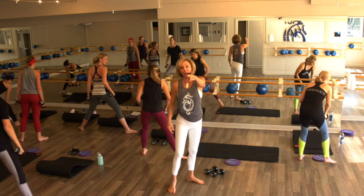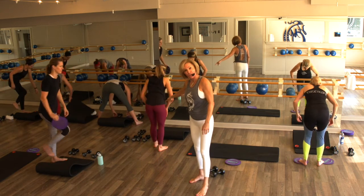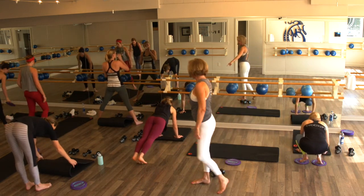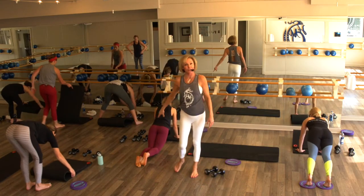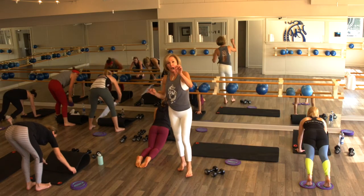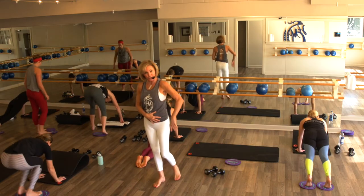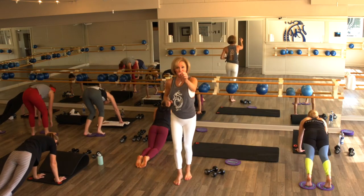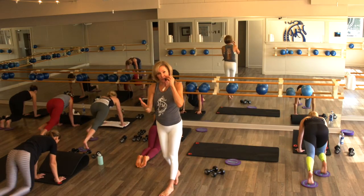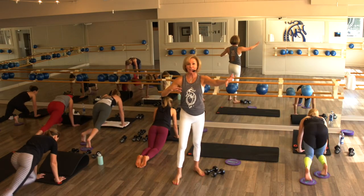Hands are on your floor — grab your gliders. I want your hands on your floor. You're going to watch Rachel for modification — she will use no gliders today, she will find that plank on her knees. Here's what you're doing: you're holding with your feet on that glider, causing a little bit more heat on that core. Bring those inner thighs together — we're going to start to run it out. Drive it in, let's go — it's in, in, in, in.